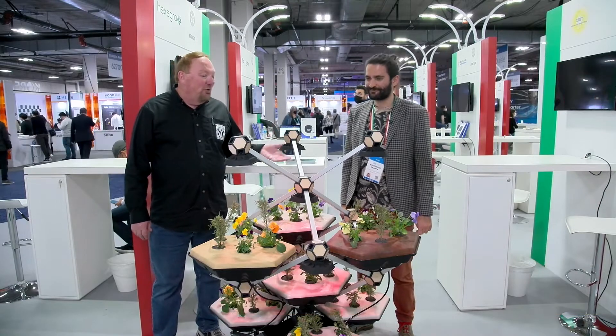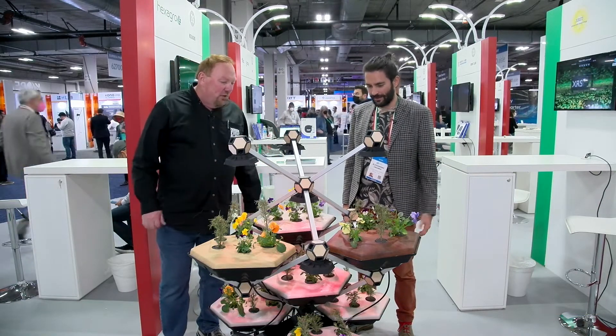Thinking about growing something at home? I'm thinking Hexagrow might be the way to go. Alex, co-founder of Hexagrow, tell me a little bit about what you have here.